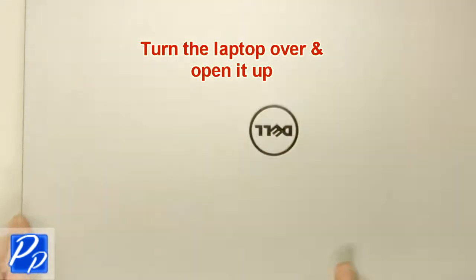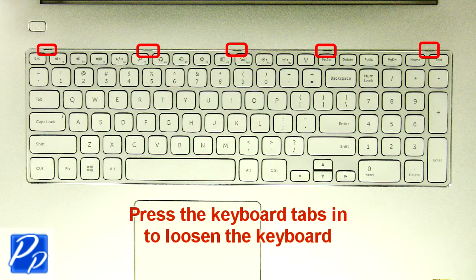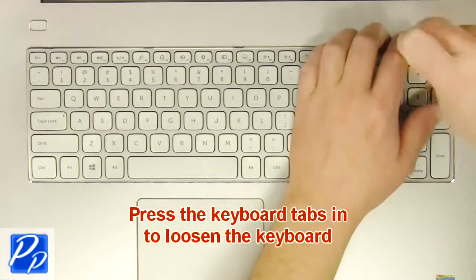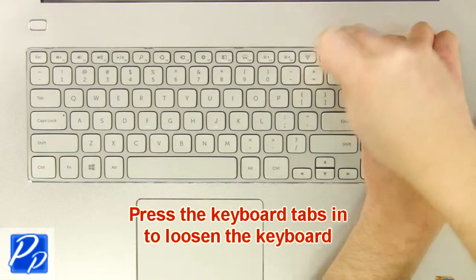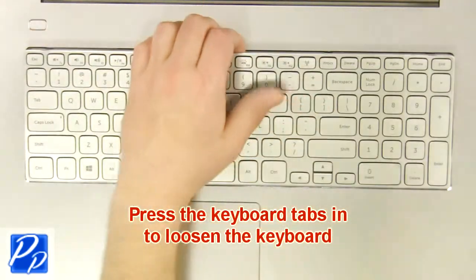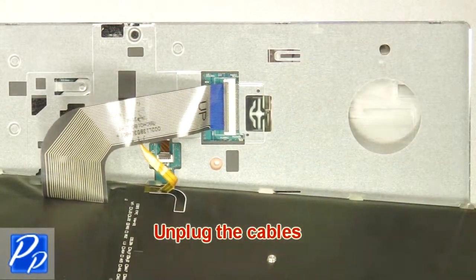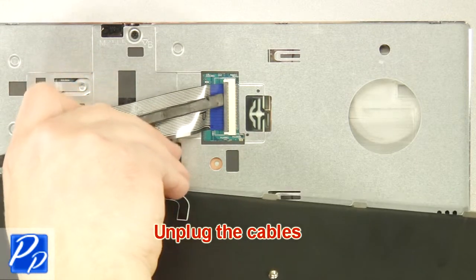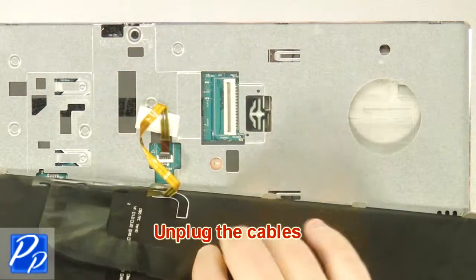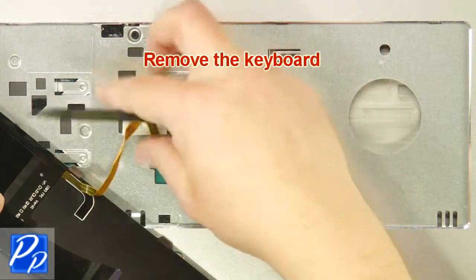Turn the laptop over and open it up. Using a flathead screwdriver, carefully push the keyboard locking tabs in to loosen the keyboard. Unplug the cables. Remove the keyboard.